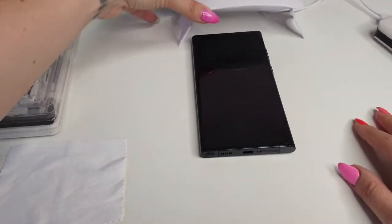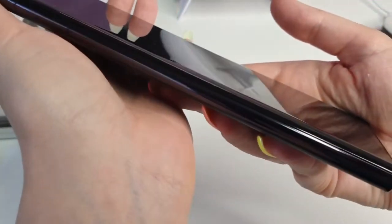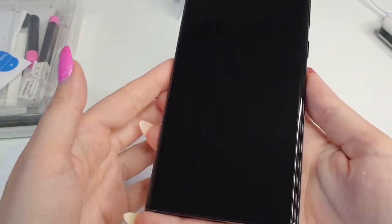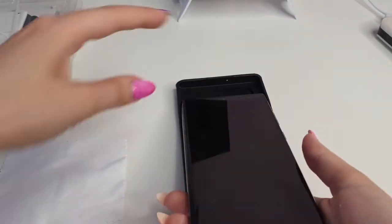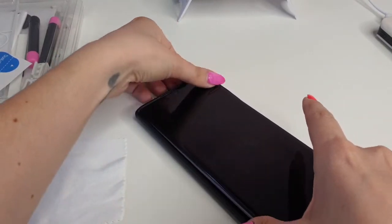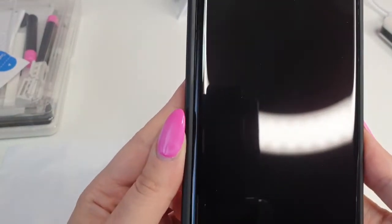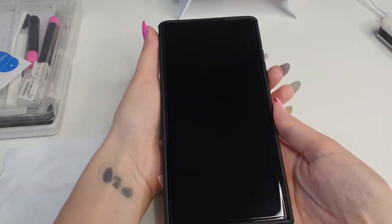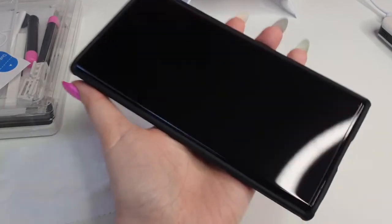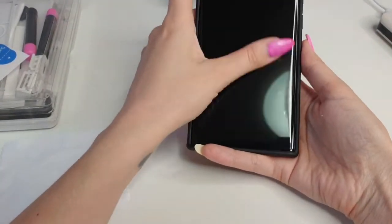We are done curing for 60 seconds each part, two times — and this is the final result. It looks amazing. One thing to know about the Dome Glass is that it's really thick, so not all phone cases will work, especially two-part cases where the top part clips on. The front case fits perfectly — the sides are perfect. I now have a fully protected phone with both the case and the Dome Glass. It's perfect in all corners with no dust or impurities inside.